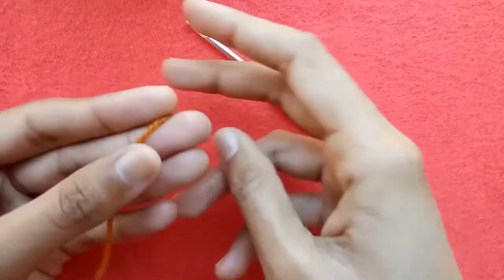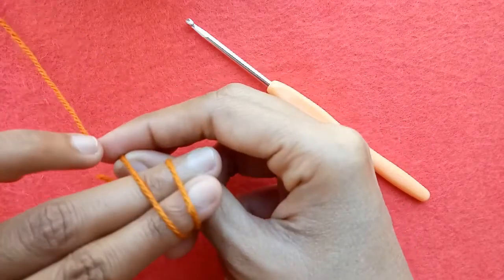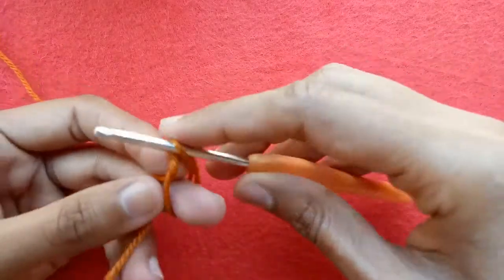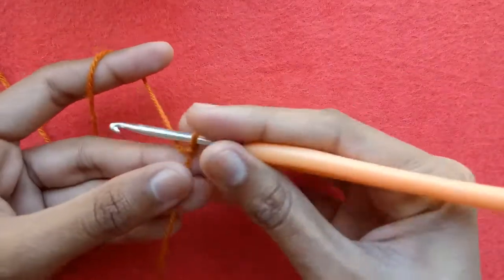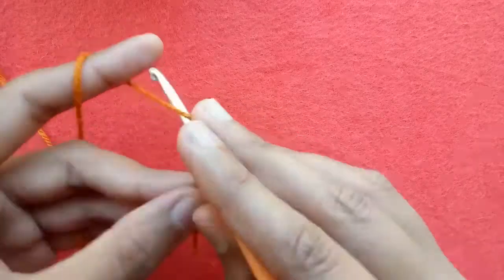To begin, first of all wrap the yarn round your fingers like this and make a slip knot with the help of the crochet hook. After making the slip knot, make your base chain according to the size of circle you want. I am going to make 22 base chains.